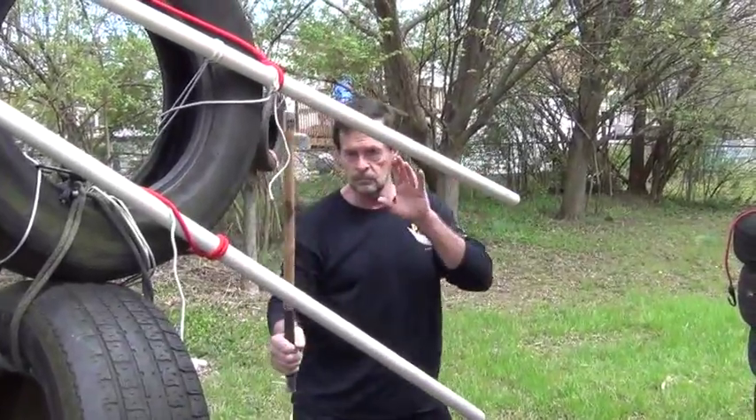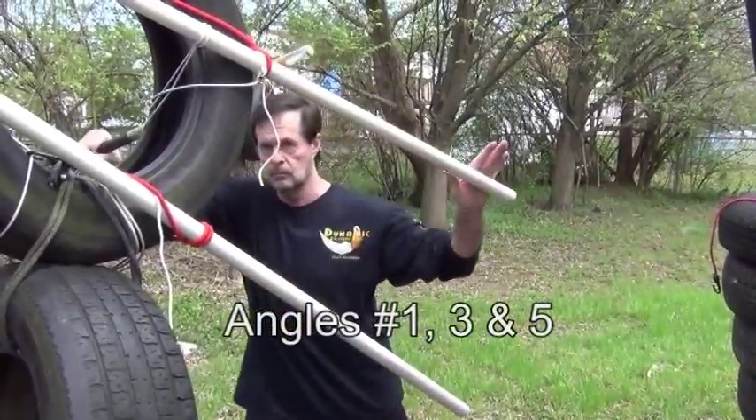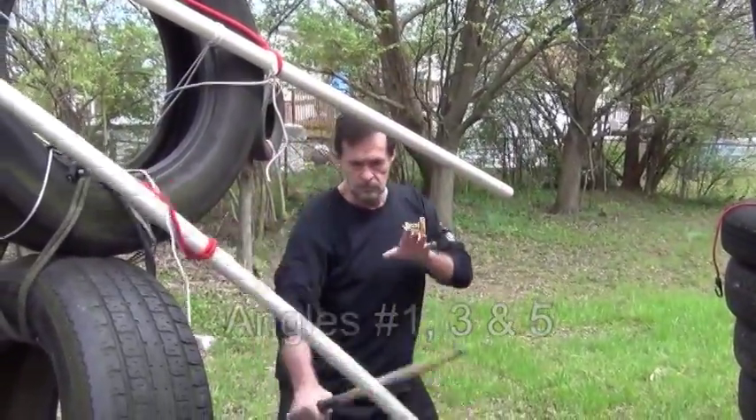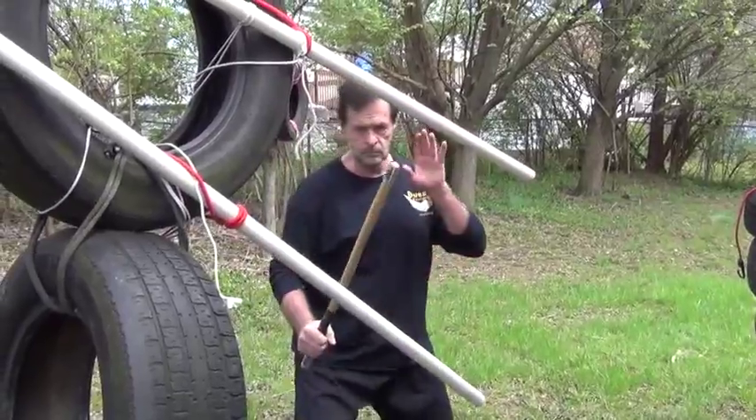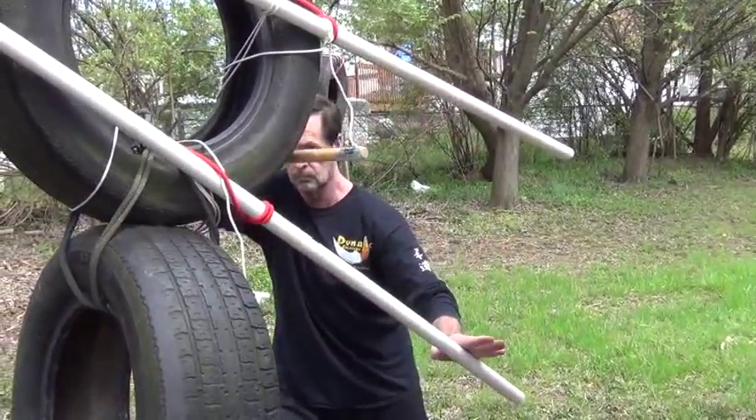Now we'll take a look at mid-range blocking for the first five strikes. So we can just concentrate on the blocking, we're going to work the one, three, and five. This way we don't have to worry about the footwork.